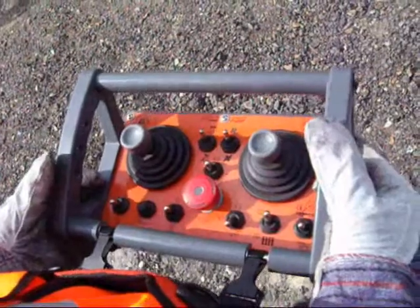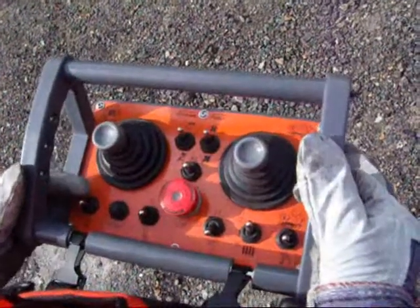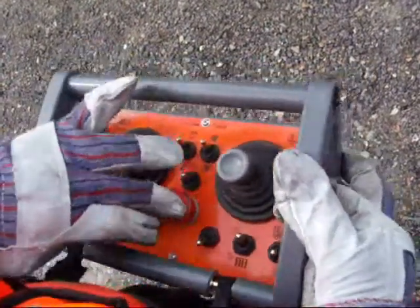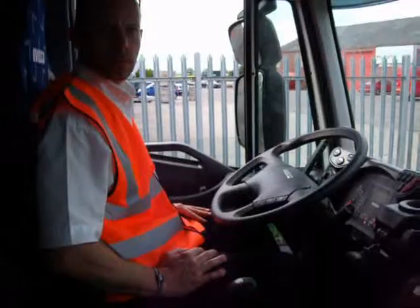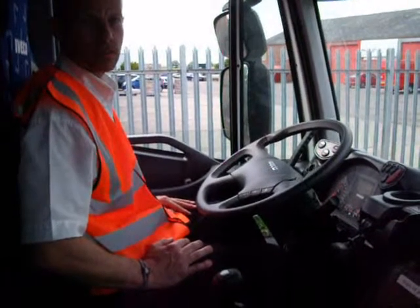After the power arm has returned to its transit position, you are now in position to move on to your next job. Simply shut the machine down. Now everything is back in its transport position, you are now ready to drive away. You need to disengage your MTS mode.